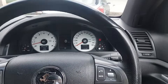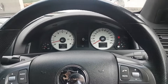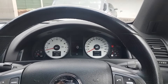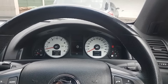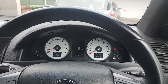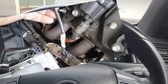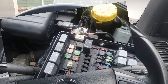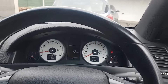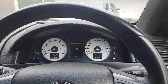Drove absolutely perfect - no problems at all. I'm going to wrap up this video here and deem this as repaired. No concerns, car is driving fine. I strongly believe it was the two things we fixed - one on the previous video and one on this video - that fixed the problem. I drove for about half an hour and everything is working, no faults.